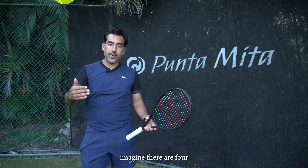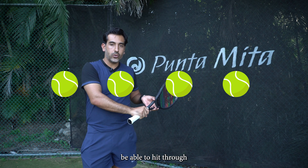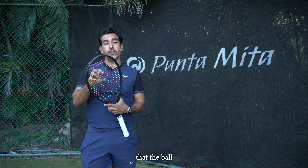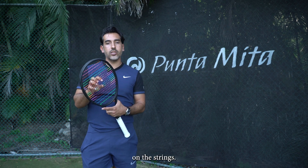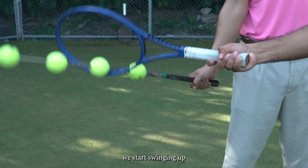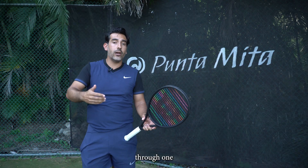Something that we focus on to find that long contact is to imagine there are four balls lined up in front of you. You want to be able to hit through those four balls as much as possible. This will give you that feel that the ball is staying just a tiny bit longer on the strings. Sometimes because we're aiming to find more spin, we start swinging up a little sooner — so instead of hitting through four balls, you start hitting through only one or two balls.